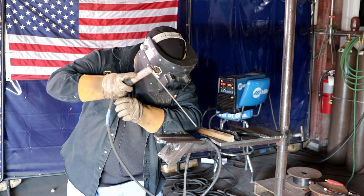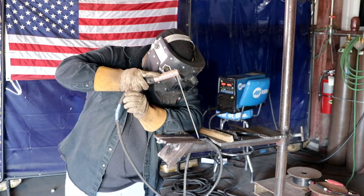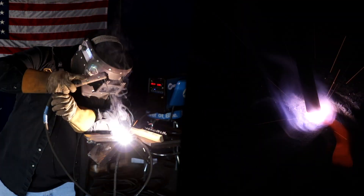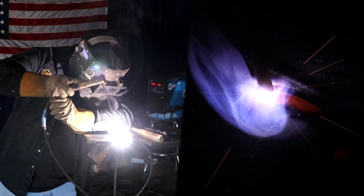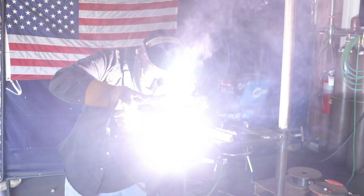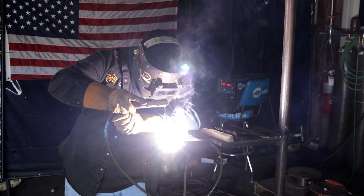So we're gonna throw the third and final bead. Again we're gonna let the rod warm up, break it off — drag motion at 70 amps.